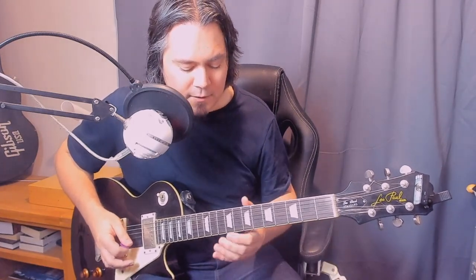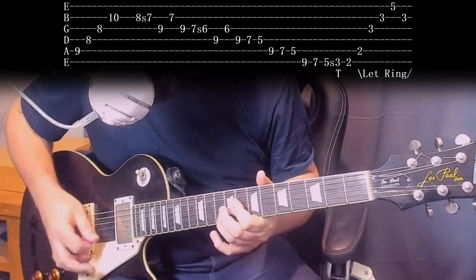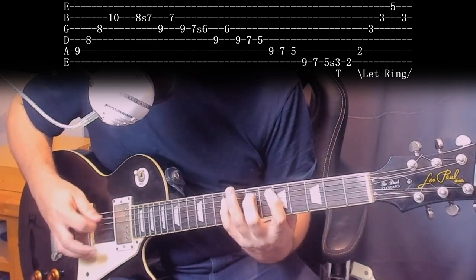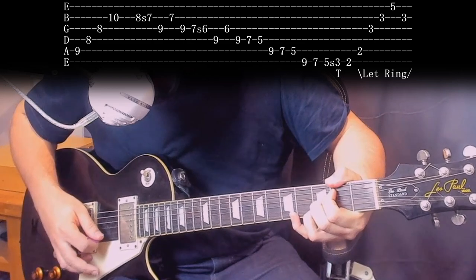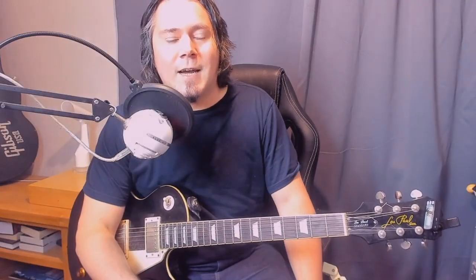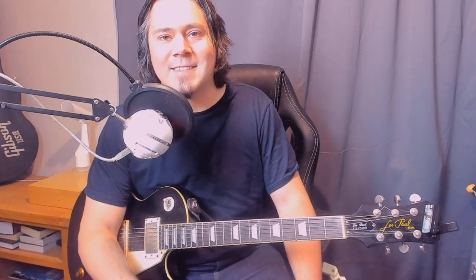One more time slowly. I think we got through quite a lot in this video and there's quite a lot still to come — maybe two or three other videos, hoping just two. See you next time.